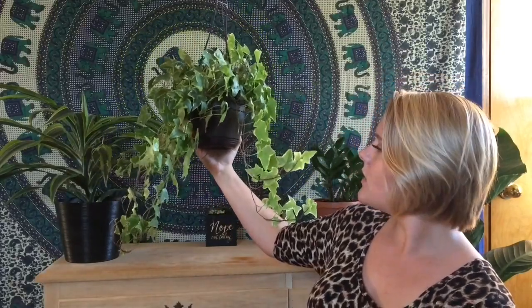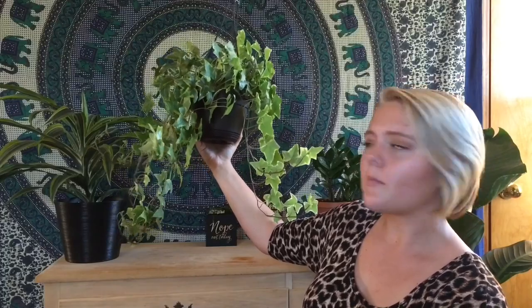This next plant you have not seen unless you have me on Snapchat, so you may not know how much this one has grown — I'll insert a picture here. So, this plant I got at Walmart. It's so big it's hard to show you. I got this one at Walmart probably about a month ago, maybe two.